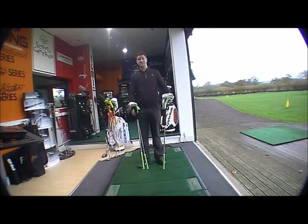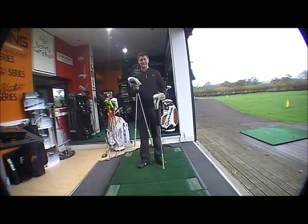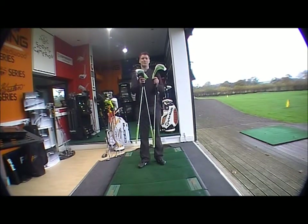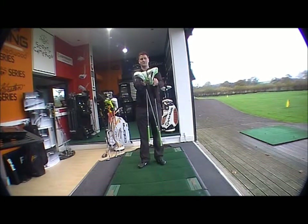The Amp range supersedes the S3, which is the core range throughout their product. With the men's featuring orange, silver and black, in the ladies they've come up with something completely different — you've got the lime and the silver and white.